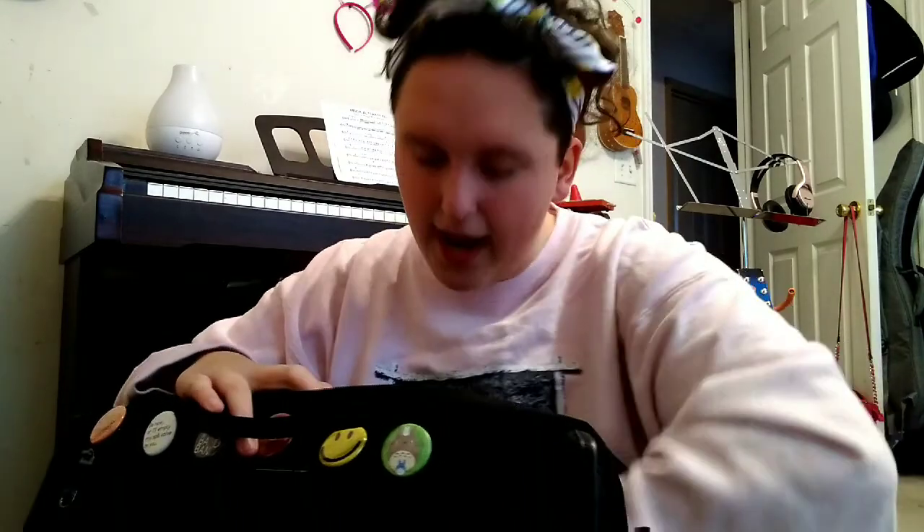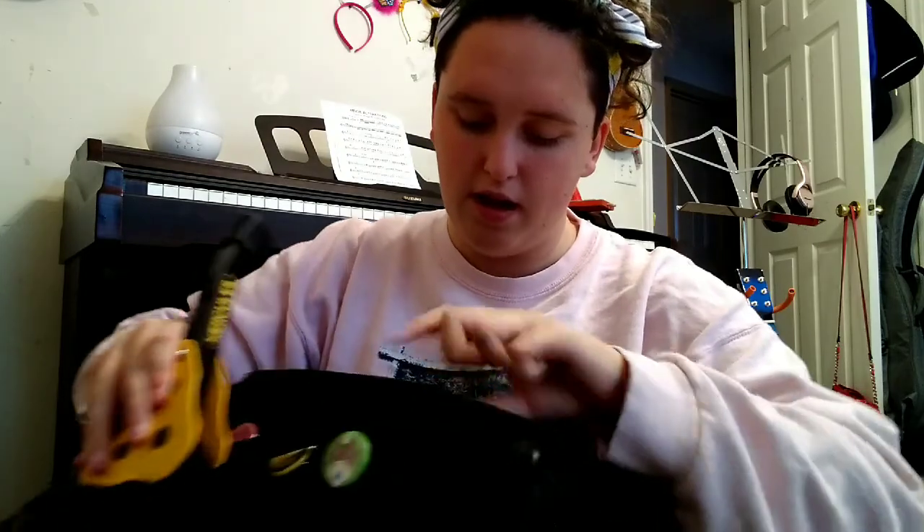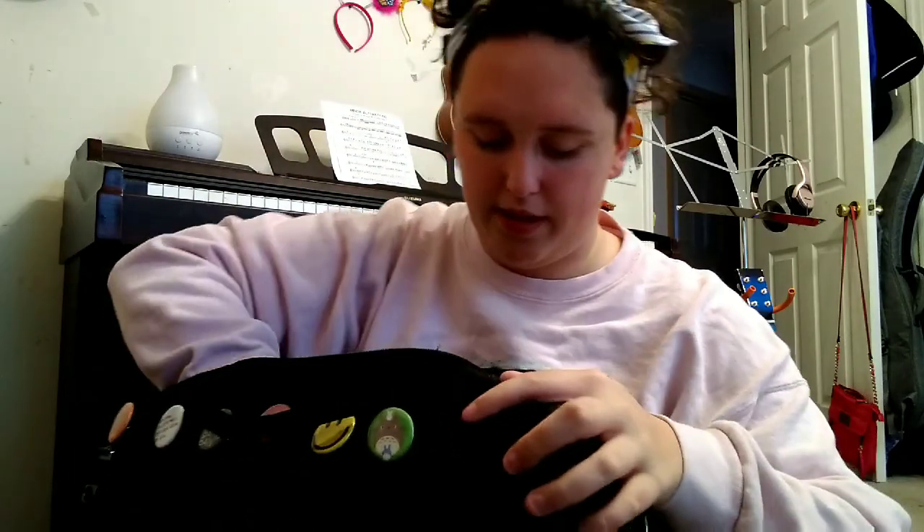Next I have my Hercules flute, clarinet, and piccolo stand. This is a three-peg stand that folds out. I have the two flute and clarinet pegs and then the piccolo pegs. When I'm home and not at school, I actually leave this out and put my clarinet, my flute, and my piccolo on it.